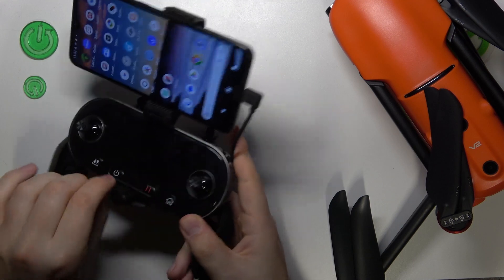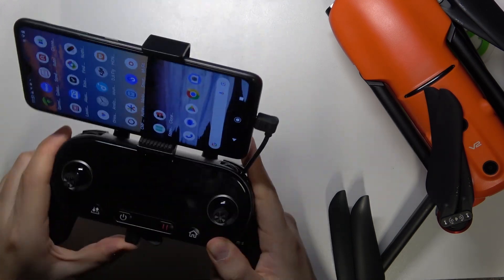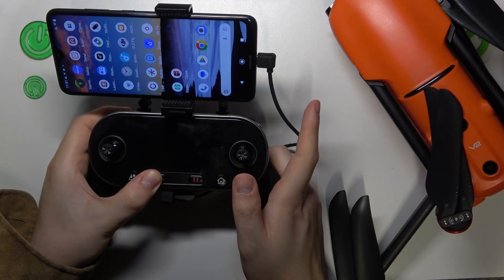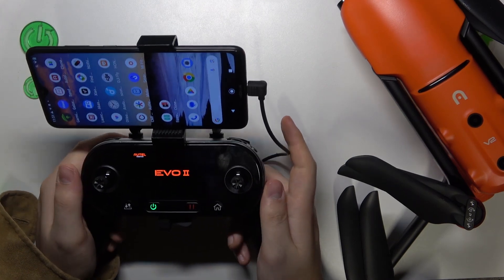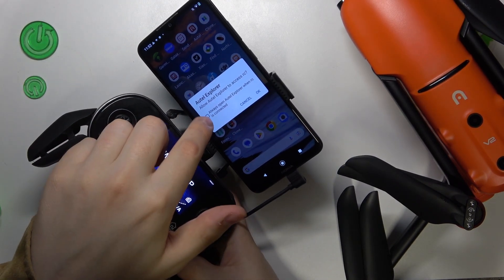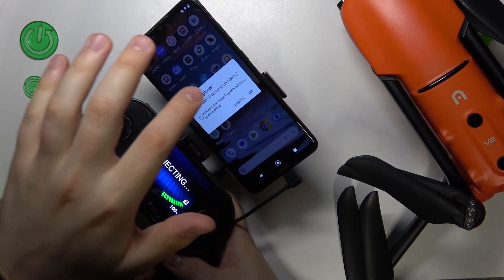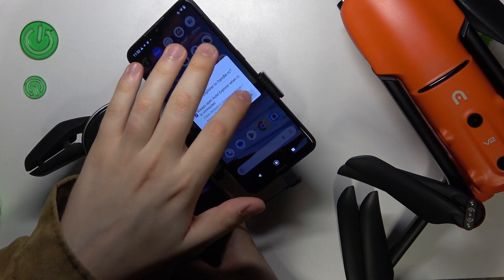Press and hold the power button to switch on the remote controller, and the app should open automatically. You'll see a prompt: 'Allow Autel Explorer to access the remote controller' — confirm that. Then confirm 'Allow Autel Explorer to handle the remote controller' as well.